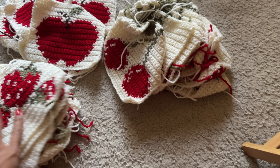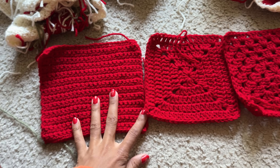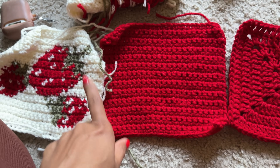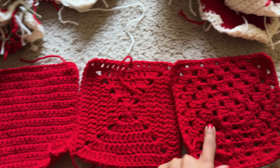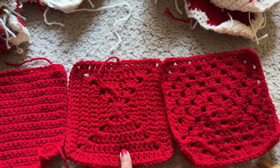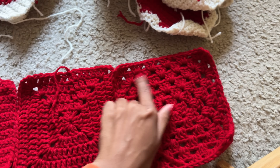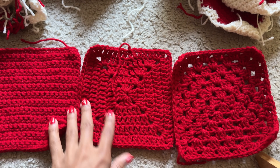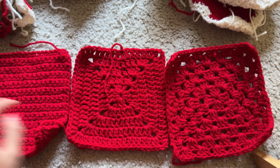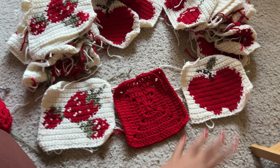I finally finished all of the squares — they took a total of three days to do. I thought I'd finish in one day, but no, it took three. I also tested out what kind of red square I wanted: a single crochet square, a closed granny square with double crochets into each stitch, and one with just cluster stitches. Out of all of them, I liked the cluster granny square the best and decided to make a whole bunch of those.